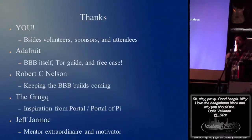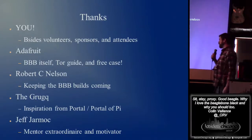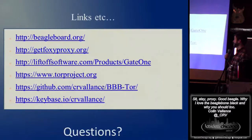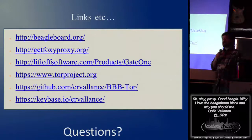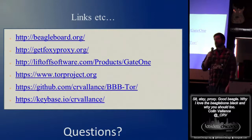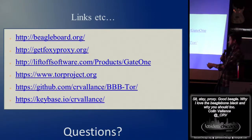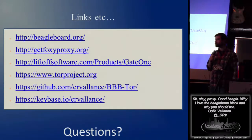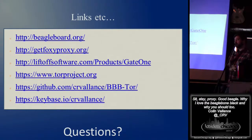And that's really it. Thanks to you guys for coming and being here at the first talk. Thanks to Adafruit for carrying the product and that free case. Robert C. Nelson for those builds. I got the Tor inspiration from the grug, and thanks to Jeff for mentoring and pushing me to get that Tor demo working. Here's a couple links — here's where my GitHub project is. You can get me through Keybase and I mentioned all my other stuff earlier. Anyone have any questions? I suggest if you really want to take a look at what that script does, hit that, take a look at the source — it's nothing fancy, it's just automated what I typed out.